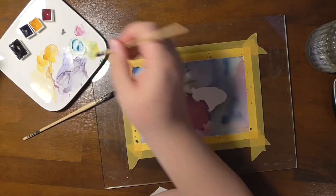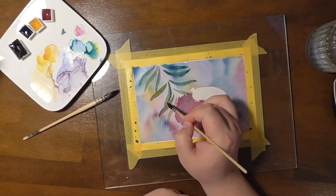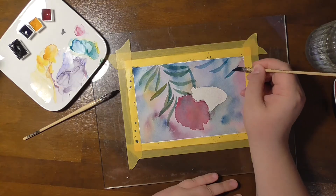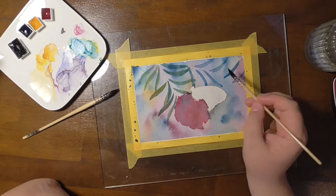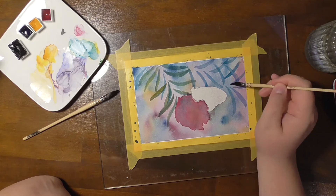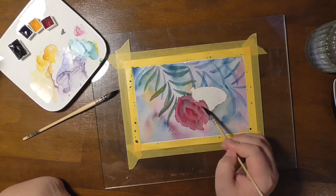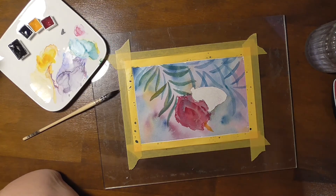There's one thing I can tell you that I put in the artbox: watercolors. I think that's something you would expect from me, isn't it? The watercolors I put in the box are from Schmincke — these are Schmincke Horadam watercolors. The colors are Indian Yellow, Quinacridone Magenta, and Helio Turquoise. I've also put a White Knights Neutral Black in there.